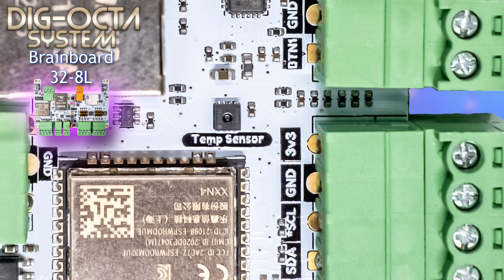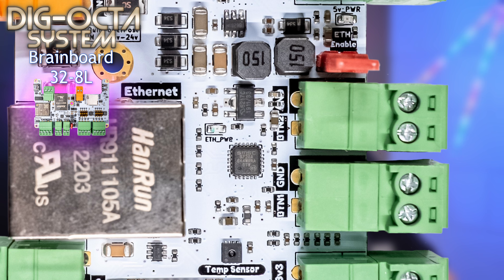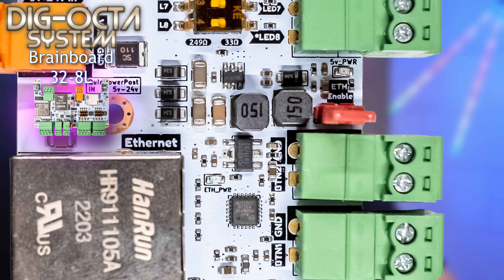Moving back up from that connector, we see two two-pin connectors. Each has a GPIO pin which is pulled up and hardware debounced, and each has a ground terminal, allowing two input connections for buttons and similar devices.